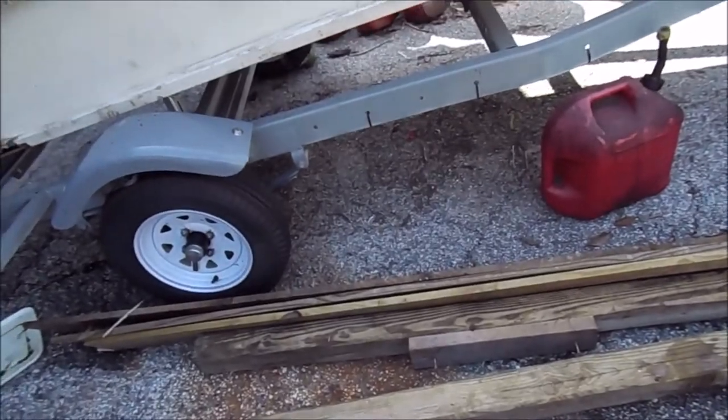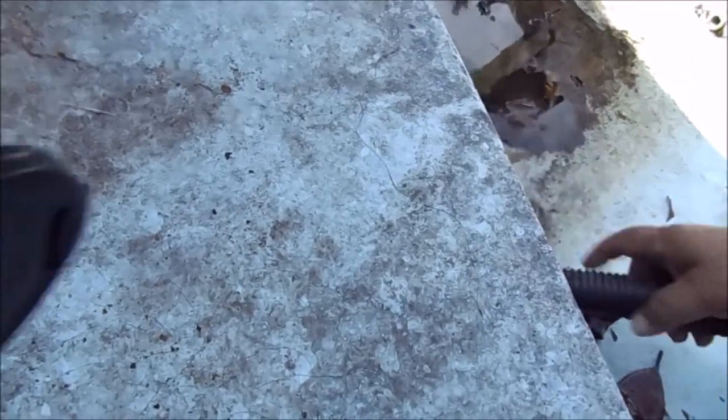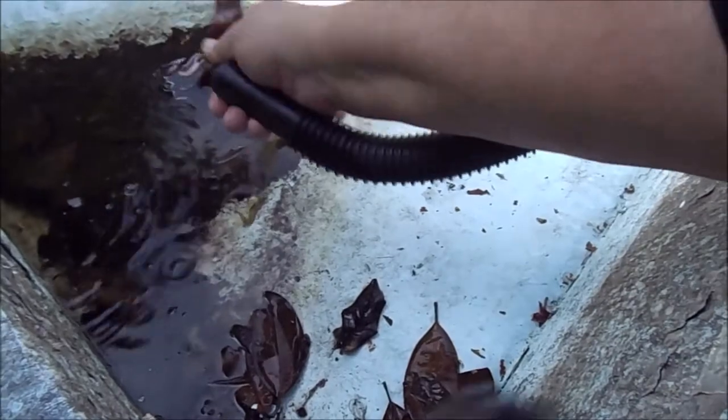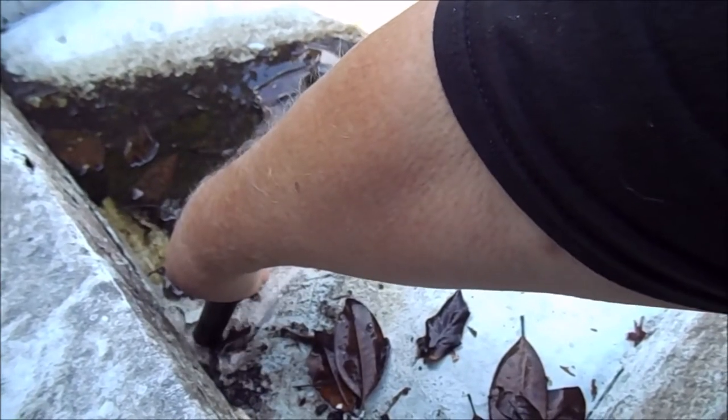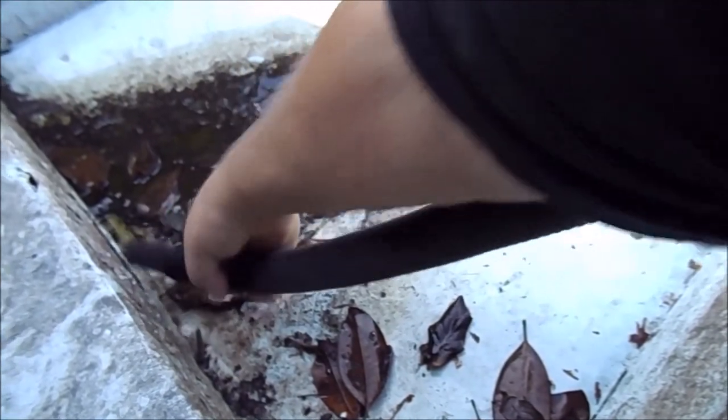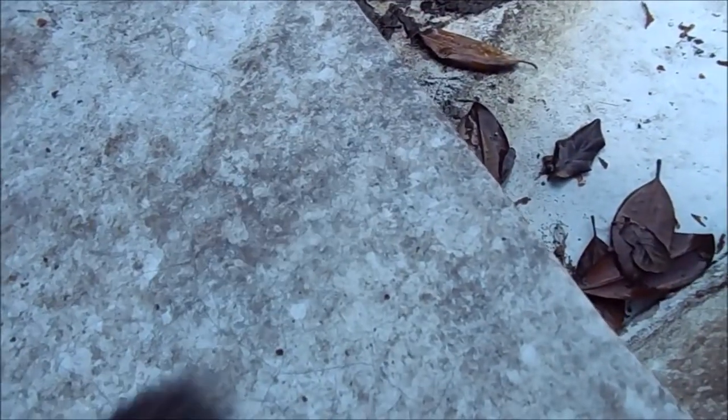We're getting some progress. Got the transom out. Getting some of this water out of here, get all this muck out of here and we'll be good to go. Get most of this out and I can get some of it out with a flat shovel.